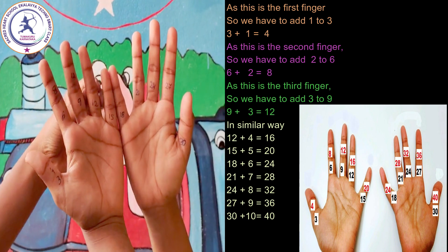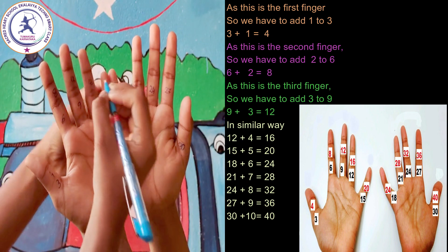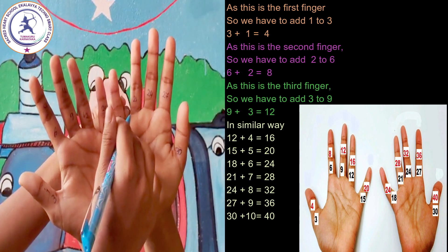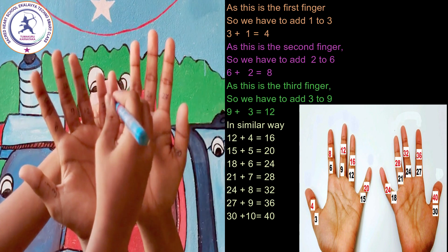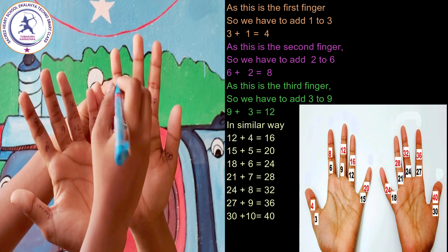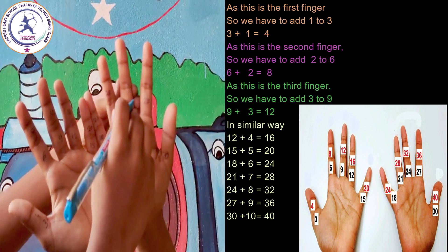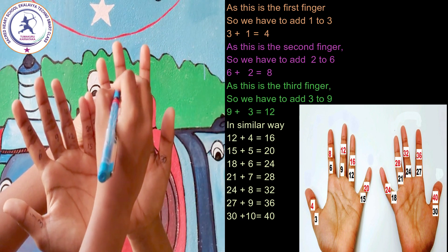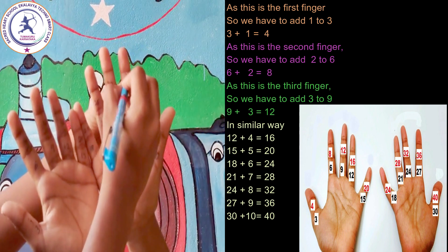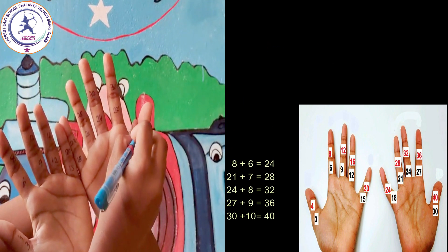In a similar way: 12 plus 4 is equal to 16, 15 plus 5 is equal to 20, 18 plus 6 is equal to 24, 21 plus 7 is equal to 28, 24 plus 8 is equal to 32, 27 plus 9 is equal to 36, 30 plus 10 is equal to 40.